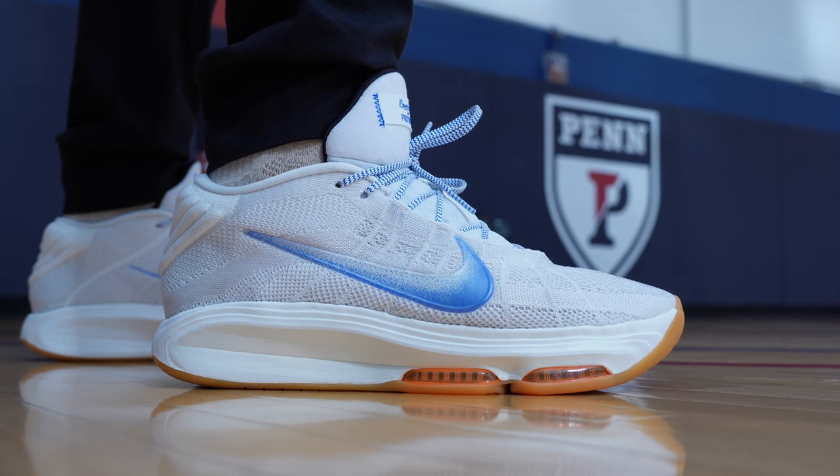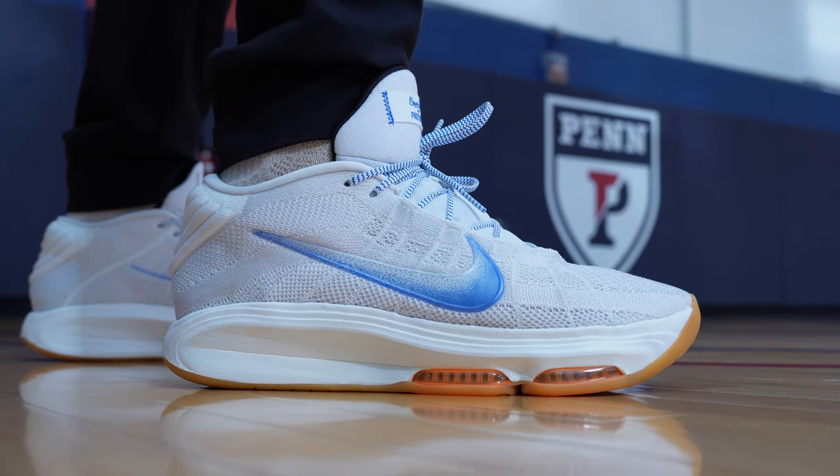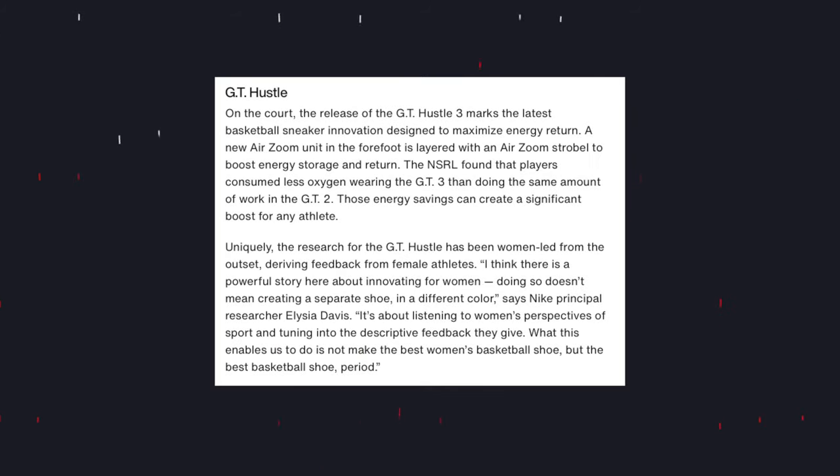Welcome back everybody. So what do we have here today? We have the Nike GT Hustle 3, a shoe that has gone through different names and obviously different types of designs. The GT Hustle 3 is a shoe that, as Nike is putting it, is a data-driven shoe. That's kind of what has driven the engineering for the GT Hustle 3, and we see that in the way of cushioning, material use, weight reduction, and overall just performance as a whole.